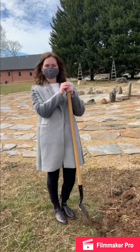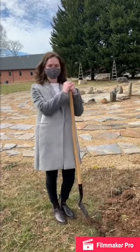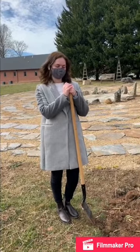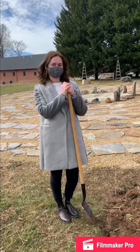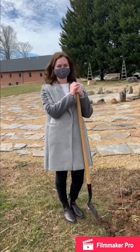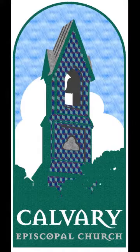All right — now we've buried our Alleluiahs, and you know where they are because you're watching this video. When you're on the grounds next, you can take a little peek at where we buried them, and we'll see you next time when we come to unbury them at Easter. Inch by inch and row by row, someone bless these seeds I sow. Someone warm them from below till the rains come tumbling down. And we'll see you next time — thank you.